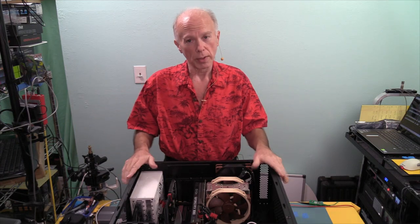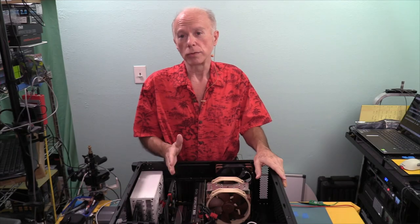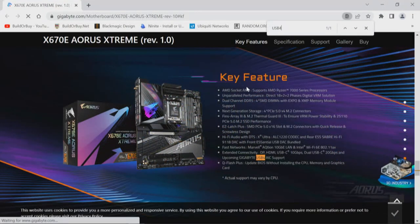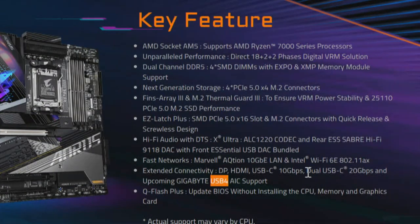Of the five or six things we're going to look at, the first thing we need to start with — because of how the information was laid out with a lot of obfuscation — is the motherboard. Looking at key features, right down on the page we find terminology around a 20 gigabit USB-C and the upcoming Gigabyte USB4 add-in card support. We need to pay close attention to these add-in cards, of which there are three possible.